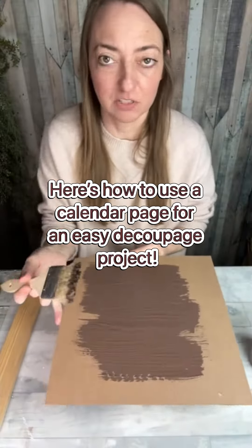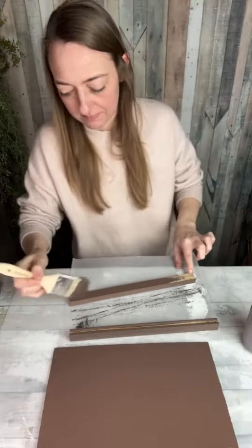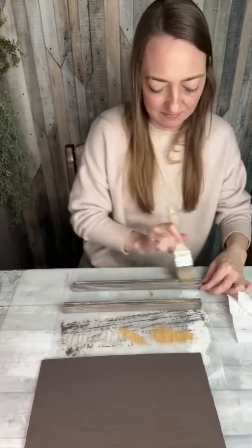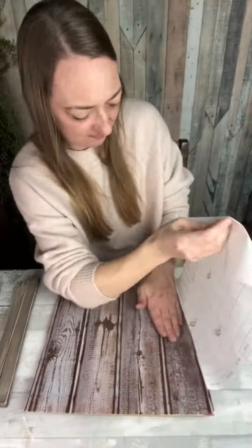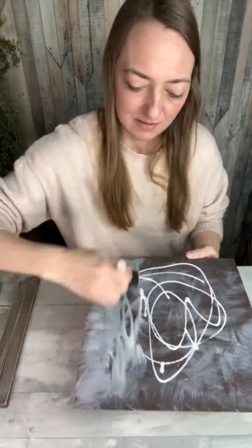I made a cute spring decoupage project by repurposing this Dollar Tree sign and adding on some rails to frame the top and bottom. I covered my pieces with truffle chalk paint and then dry brushed on some mineral and caramel. Then I covered the original sign with some shelf liner I got at Walmart, and used my mini sander to trim up the edges.